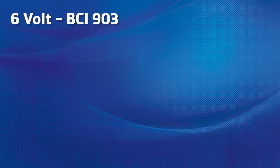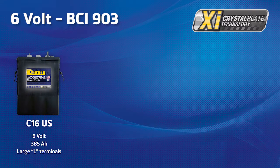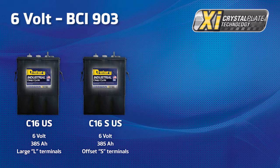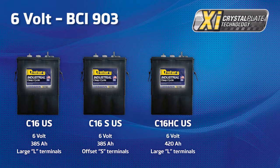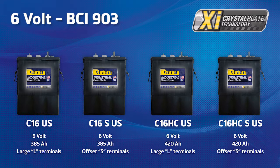In the BCI 903 box size there are 4 choices available in the US manufactured XI Crystal Plate Technology range. The main differences are the two terminal types and the higher capacity option. We have the C16US, a 6 volt 385 ampere battery with large L terminals. The C16SUS, a 6 volt 385 ampere battery with S terminals. And two higher capacity options: the C16HCUS, a 6 volt 420 ampere battery with large L terminals, and the C16HCUS, a 6 volt 420 ampere battery with offset S terminals.